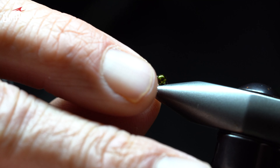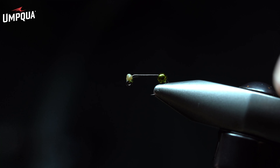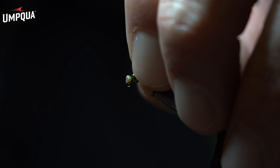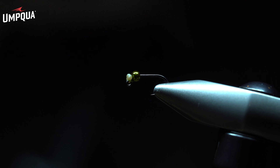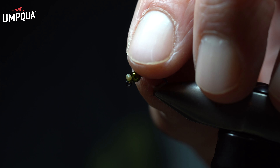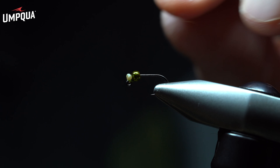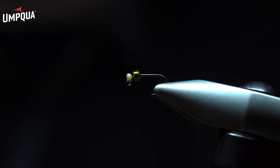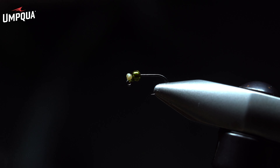I'll then open up the jaws, make sure everything is flush, and place the hook down level. I'm going to slide the tungsten bead up to directly behind the eyes — and you can see what we've developed here. Now we have the mono eyes representing the damsel eyes, and the bead slid forward, which we're going to disguise in the design of this fly.